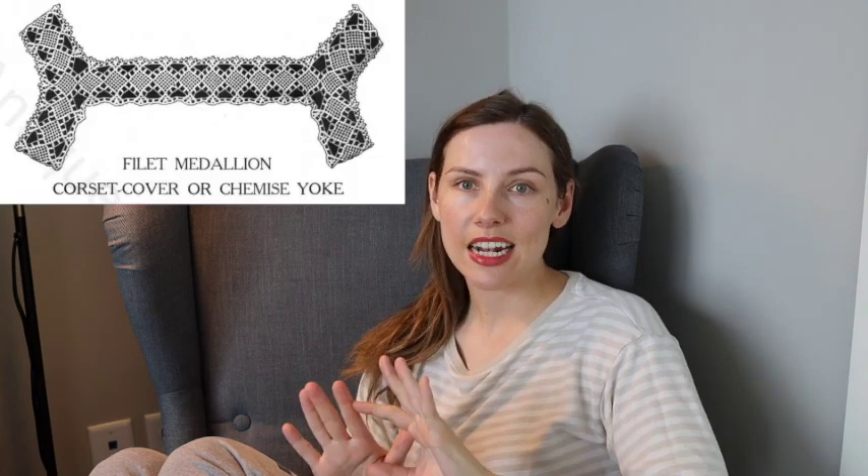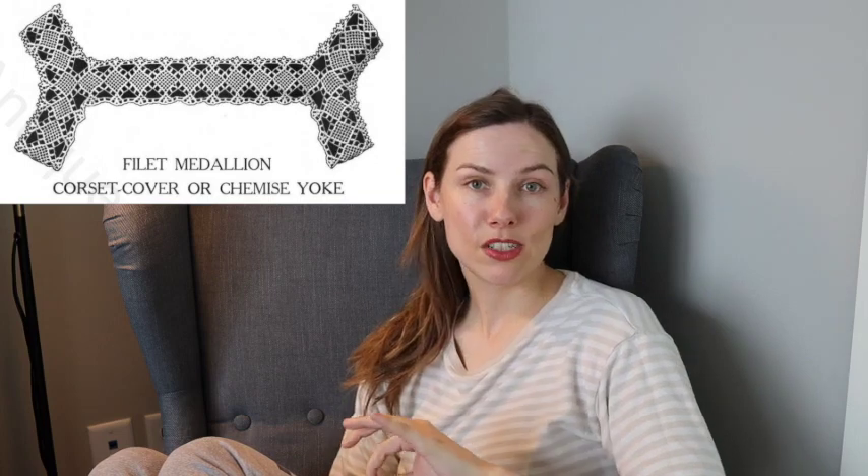I found this corset cover — I guess from the Edwardian era, slash 1910s — and using that as my base inspiration I went and looked at the antique pattern library. I'll put the link in the description. It has antique patterns not just for knitting and crocheting but a bunch of different things, all free and available online as PDFs. I found a book from the 1910s with a crochet yoke that I just couldn't get out of my mind, so I decided that would be the yoke I'd use to reproduce this camisole top. I also have some cotton fabric left over in my stash to make the body portion below the yoke.